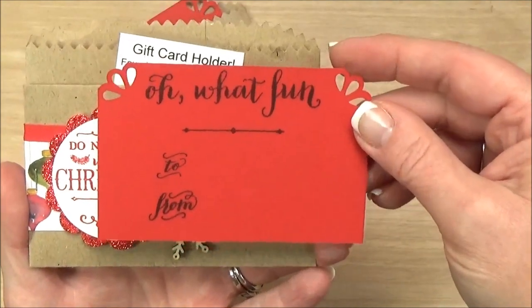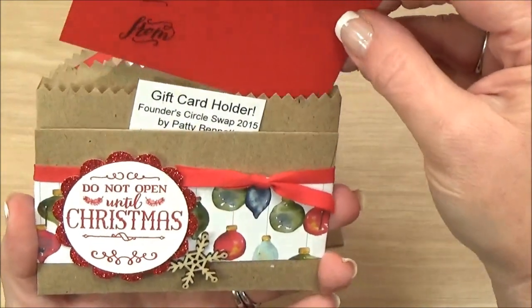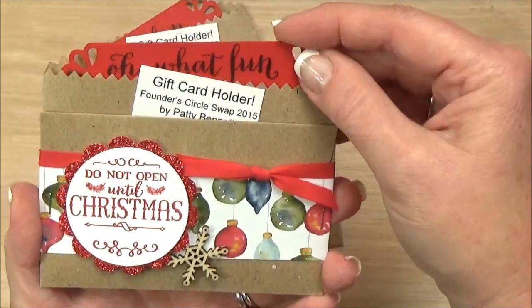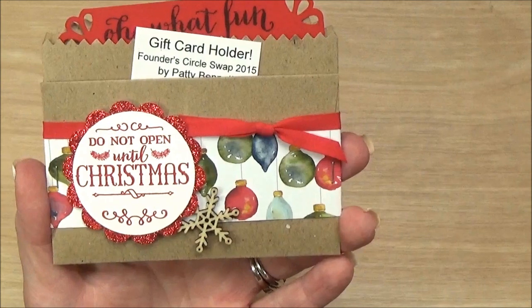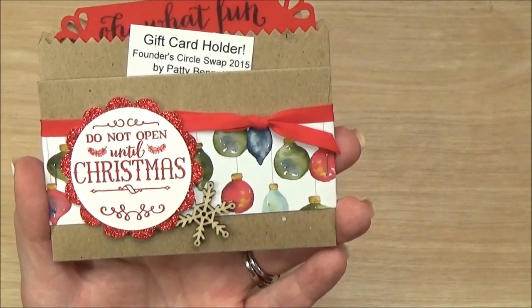It says 'Oh What Fun' to/from. So this one obviously is decorated for Christmas time, but you could do this for any time of year or any occasion. Let me show you how easy this is to make.